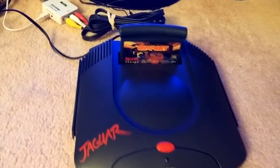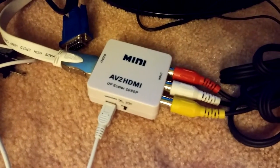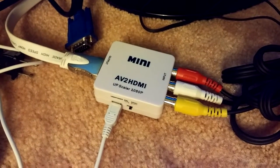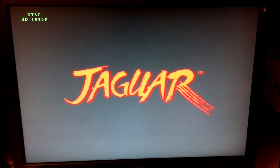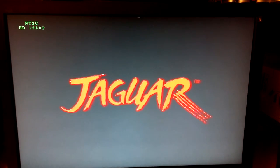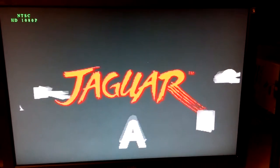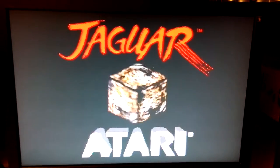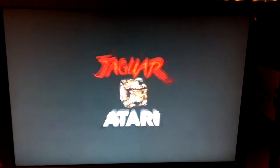I have plugged in right now a copy of Tempest 2000, and my Jaguar is being connected through this little device I'm really enjoying — $13 on eBay — a mini AV to HDMI adapter allowing me to connect my Jaguar to my high-definition television. You can see my Jaguar booting up now and it's being upscaled as best it can to 1080p. I highly doubt it's really that, but it does give a good picture.